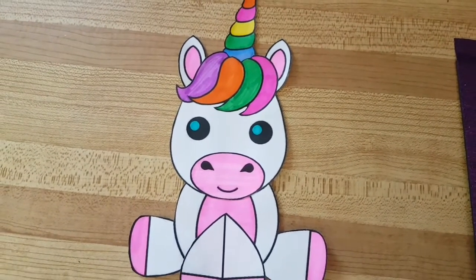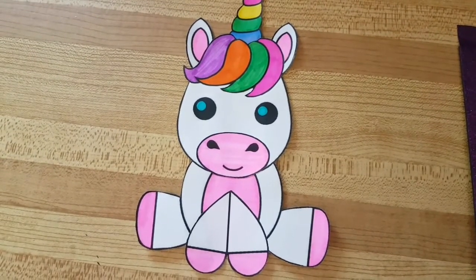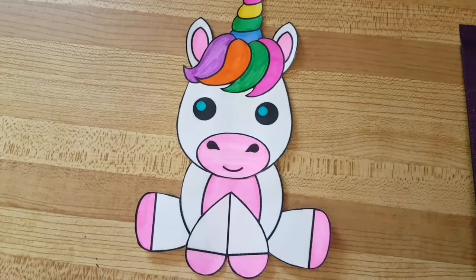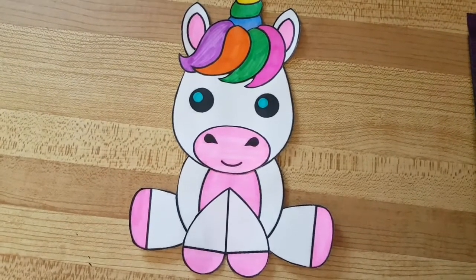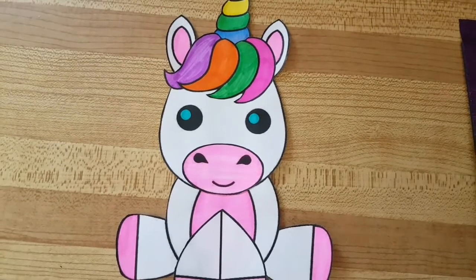Hey everybody, I am working on another birthday card. This is an image from simplemomprojects.com — I will put the link in the description. All it is is a coloring page; you just color, cut out, and glue together.